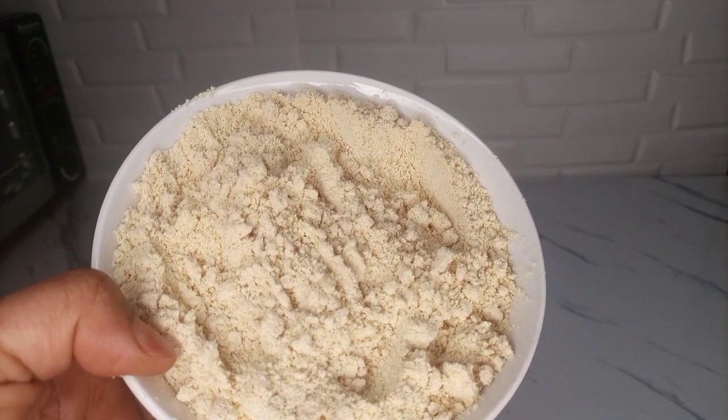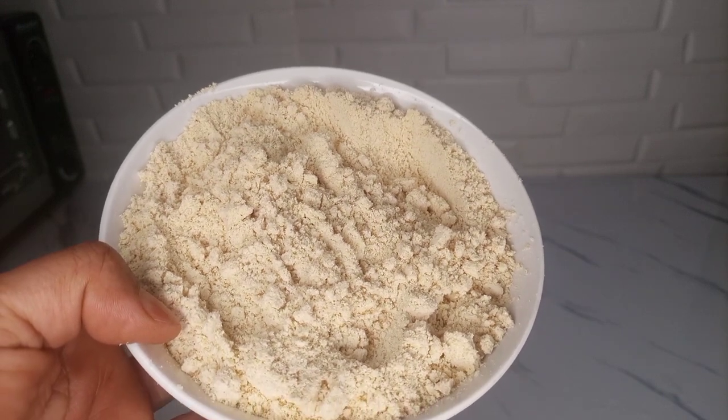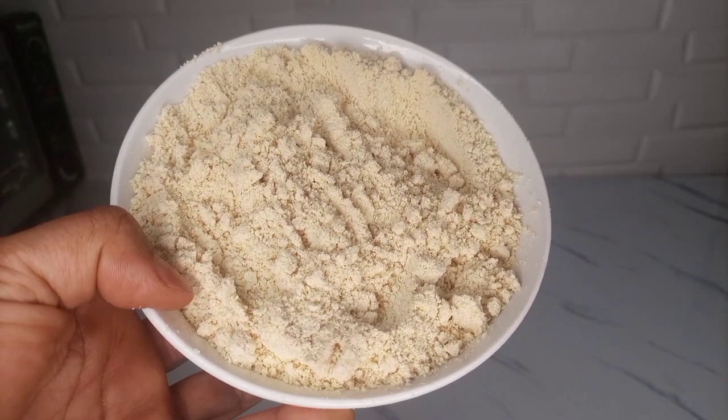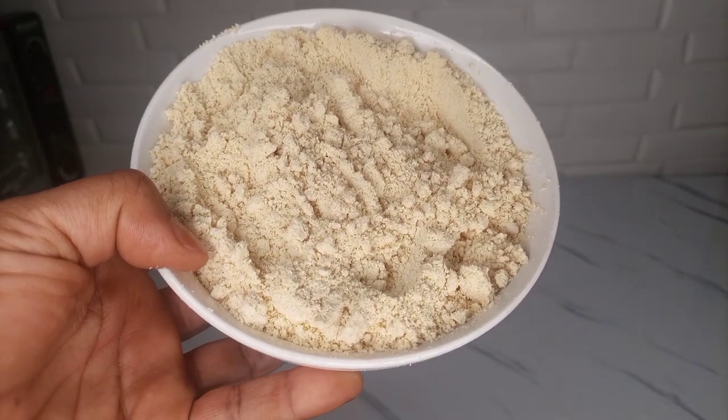Hello everyone, welcome back to my channel. I'm so glad to have you here. I hope you're all doing fine and doing great. So today I'll be showing you how I made this cornflour. If you want to see how I made this, keep watching — this can be used for any recipe that requires cornflour. So let's get started.